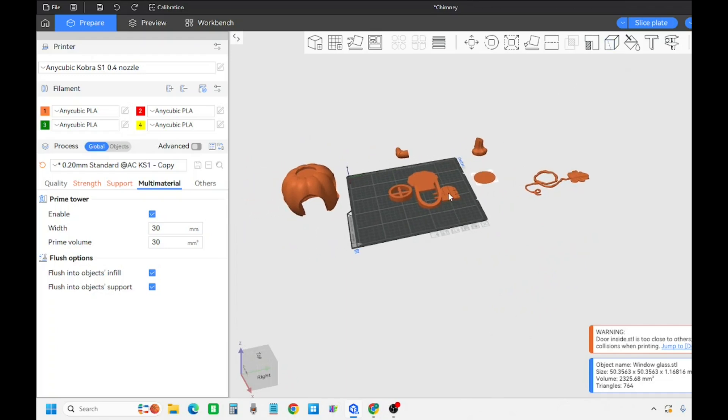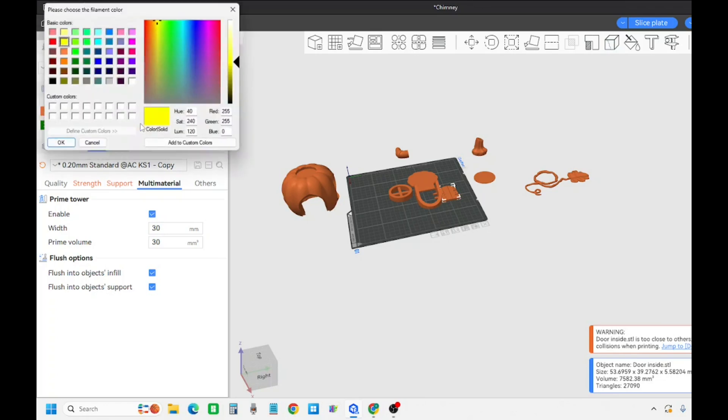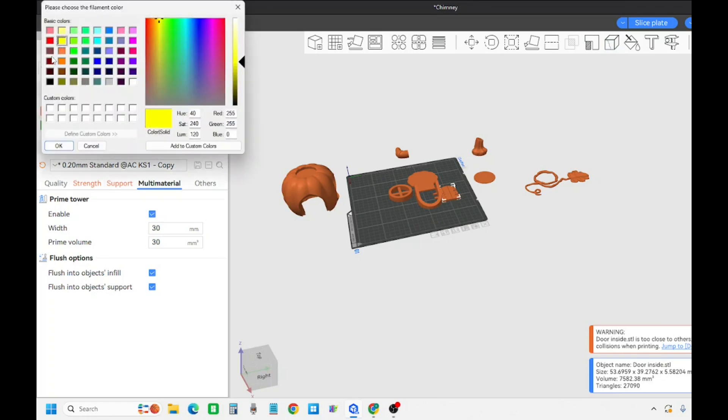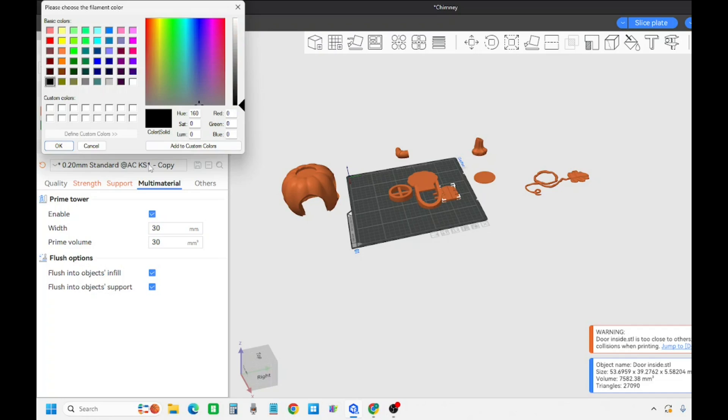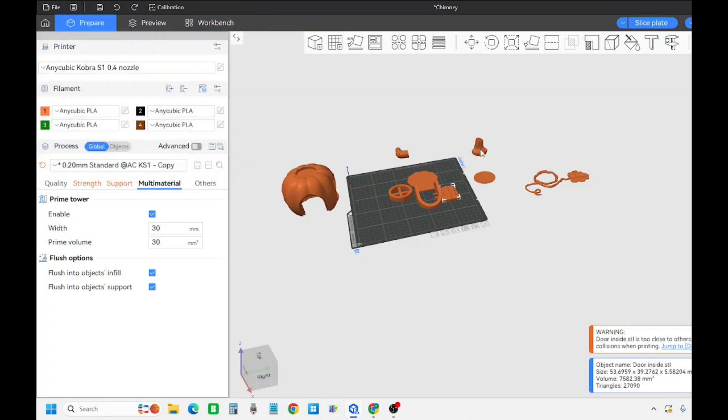We'll go into paint. I'll pick this, I want that to be brown - I go over here and set up all my colors. For the AMS, or Anycubic's version of the AMS - the ACE I believe it's called - I only have the four-color one to begin with. So we're going to use orange for the pumpkin, black for the chimney, green for the stump, and brown for all the brown pieces.